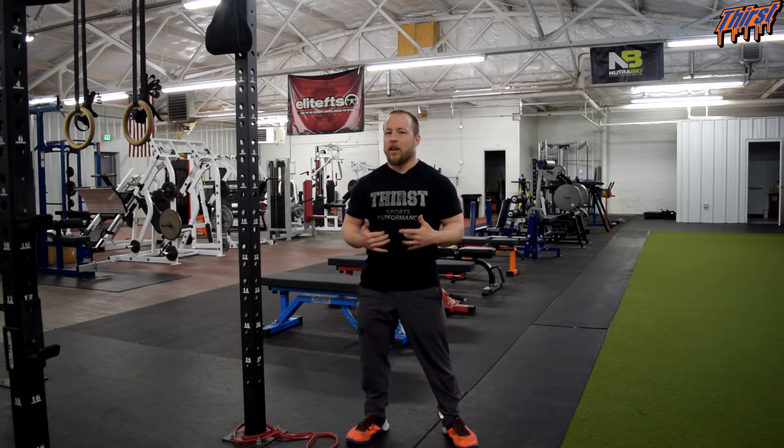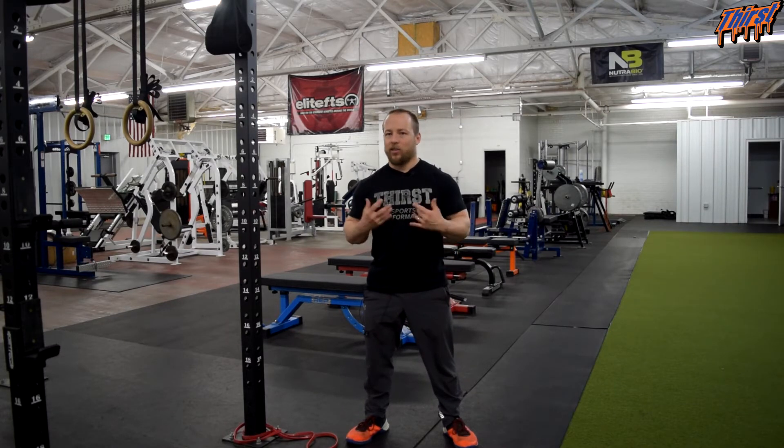Hi, this is Brandon Smilling from thirstgym.com. Today we are going to talk about an exercise called the low band face pull. This is another face pull option that we have for our athletes that we use to help develop the upper back, the traps, the delts, and overall just some prehab and rehab that we can implement.